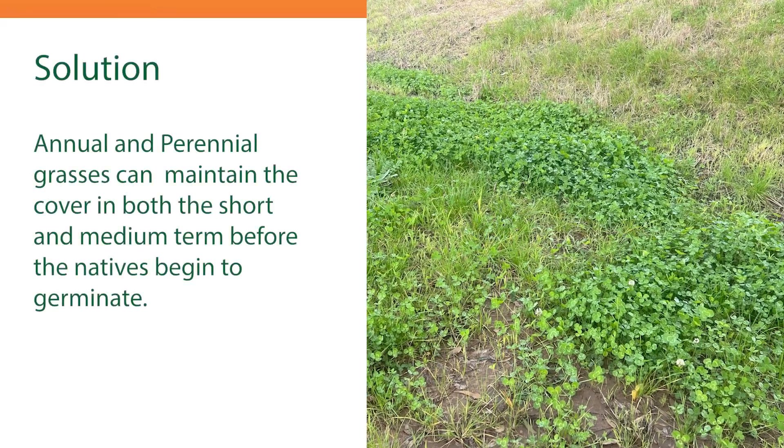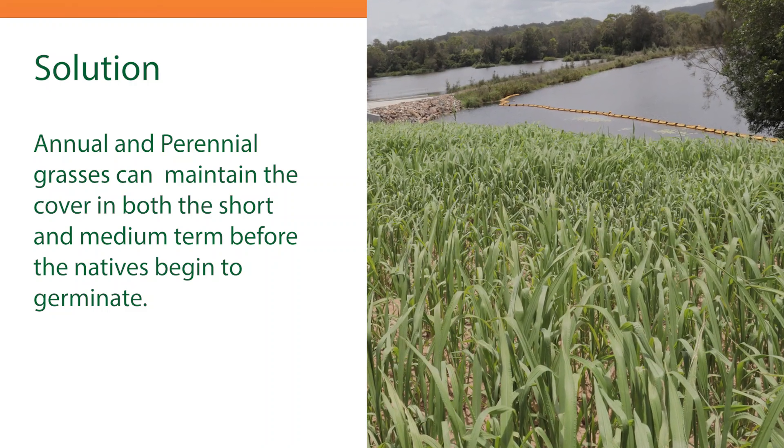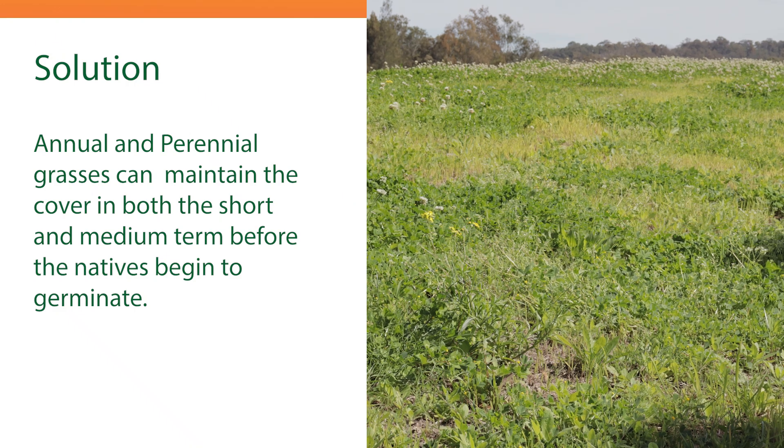Here it may be an idea to use both annual and perennial grasses to maintain the cover in the short and medium term before the natives begin to germinate.